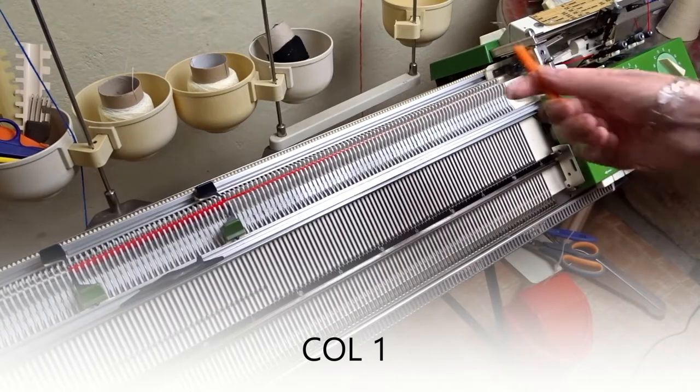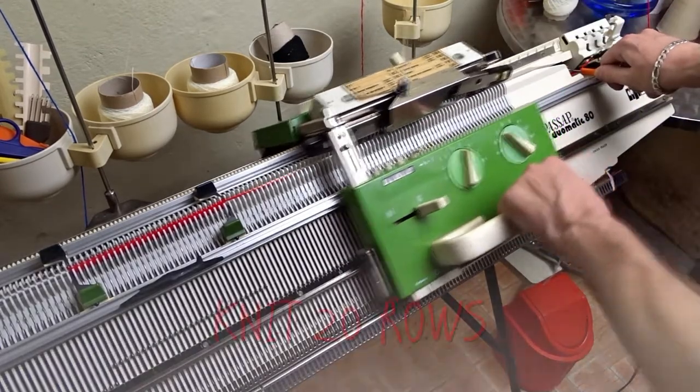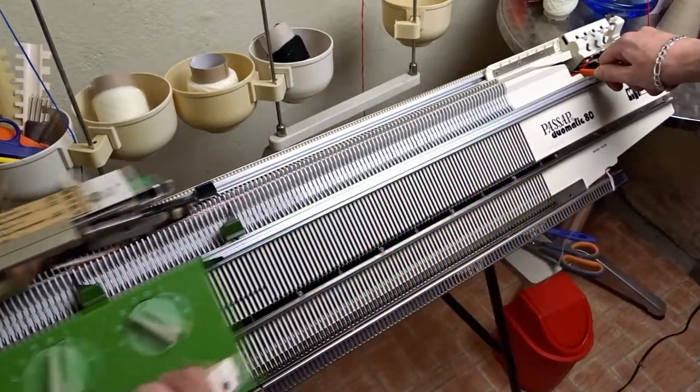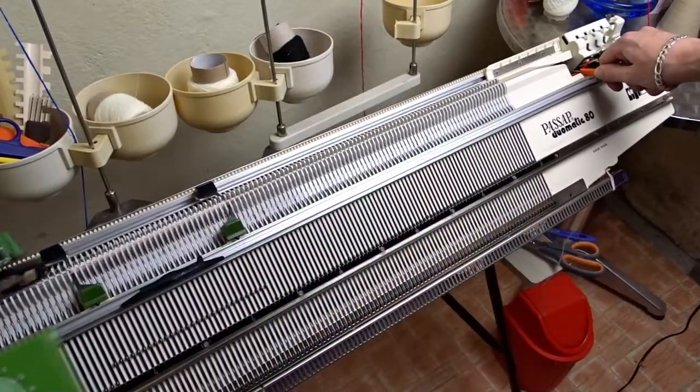Now change the color and knit the last 20 rows. By the way, I am using waste yarn to make this project.